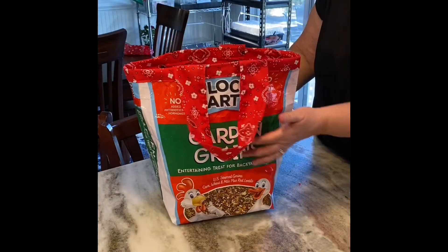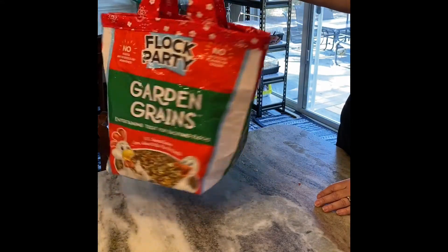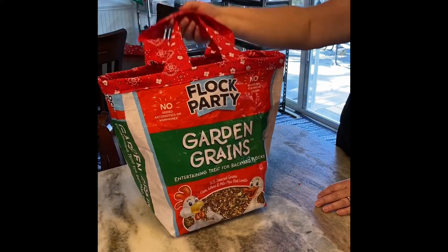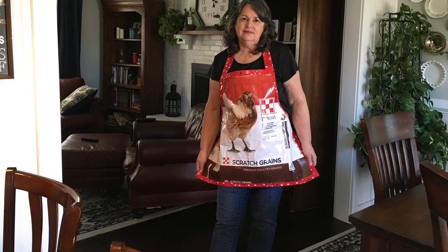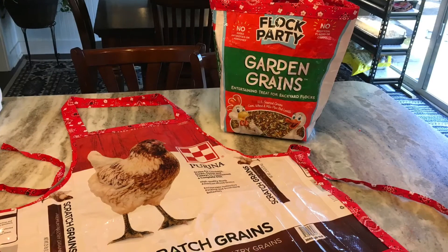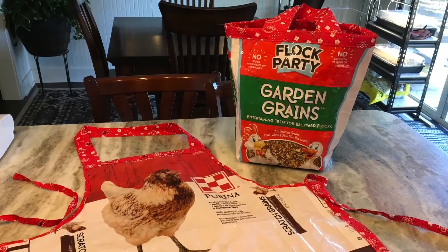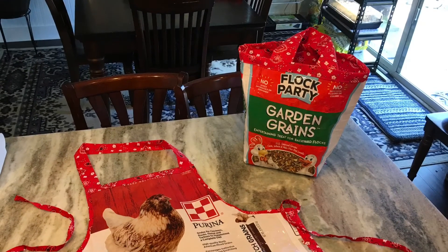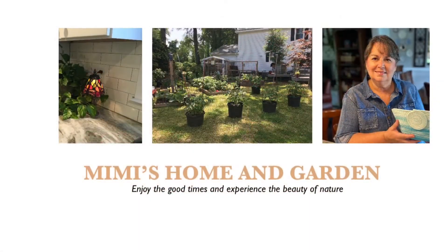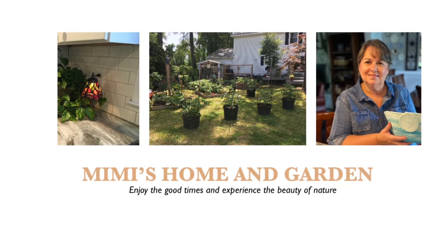I could carry my tools around in it when I'm working in the garden, or carry books — it's just a fun little bag and a great way to repurpose those feed bags. Very heavy duty — it'll be really hard to rip. I hope you enjoyed this video and got some ideas on how to use those feed bags. It's a lot of fun, so save those bags, repurpose them, don't put them in the trash. Thank you so much for watching — please like, subscribe, and share it with someone who would love to make one of these. Have a very blessed day!